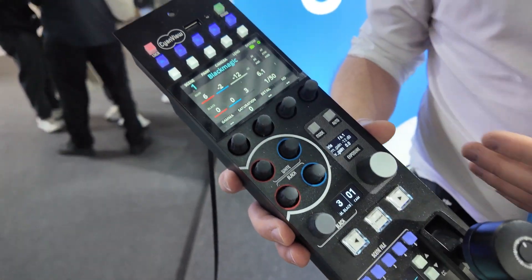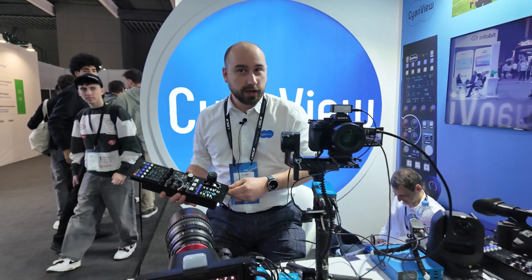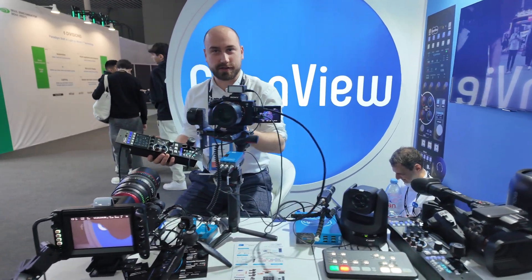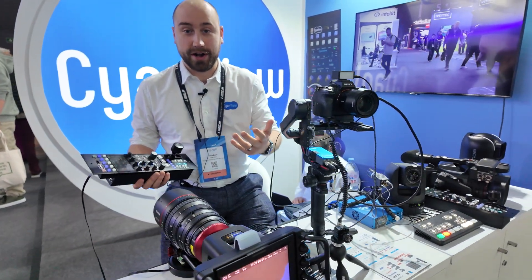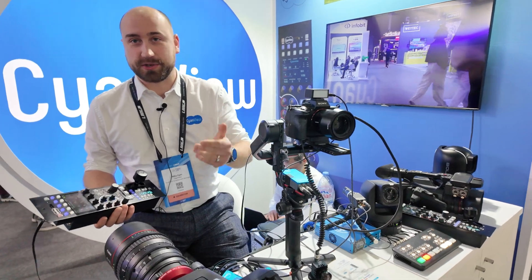The whole idea here is to be as generic as possible, so you can shade any camera in any location. Shade is essentially painting the camera — you're changing the colors, correcting the colors, making sure that your shots are really nice, whether you're doing a broadcast or a stream, essentially making sure your camera looks the best as possible.